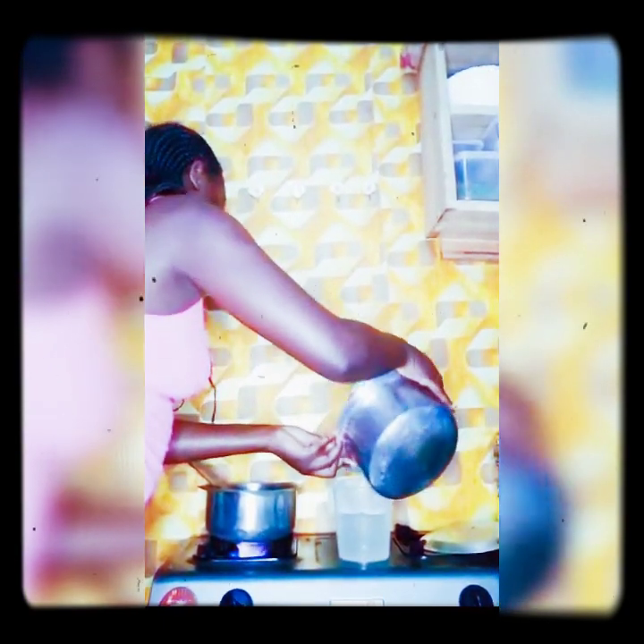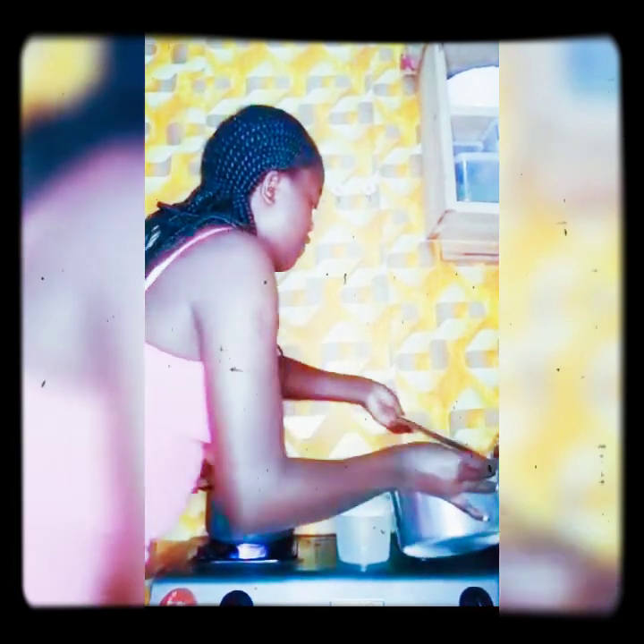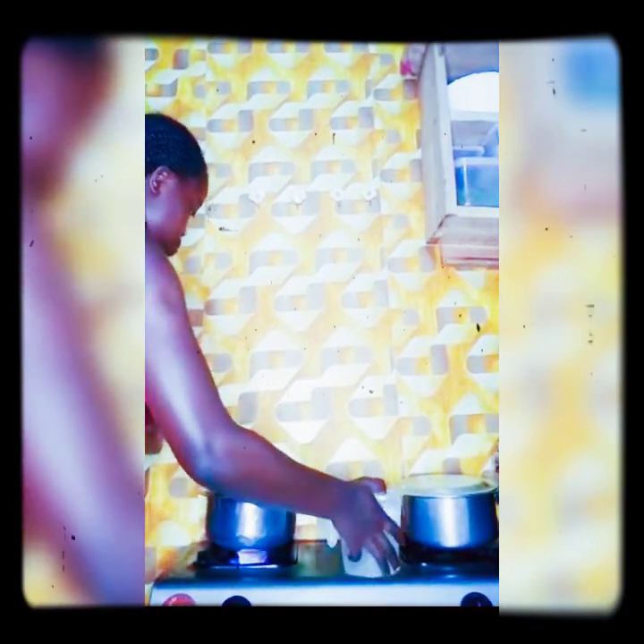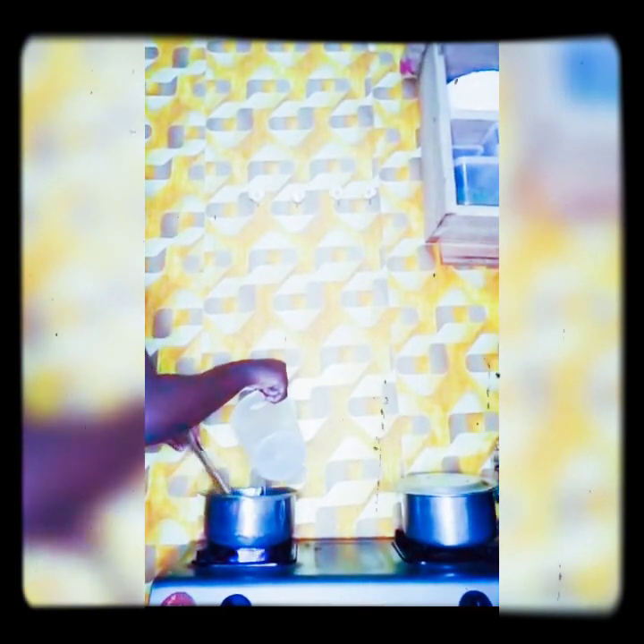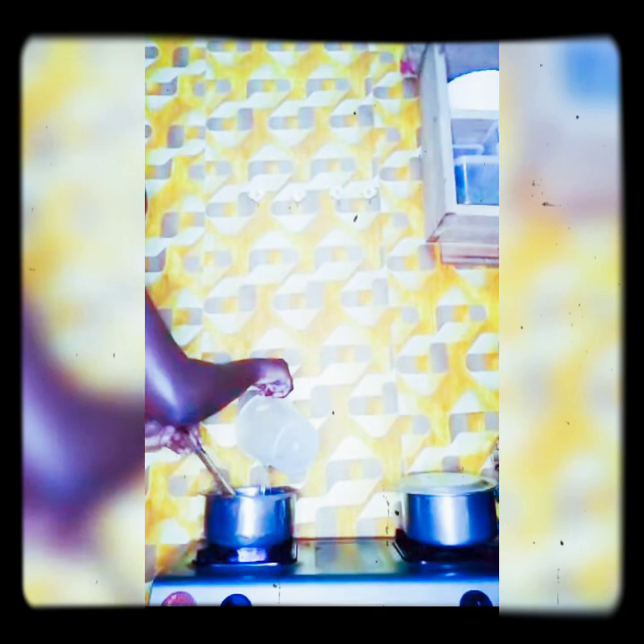Then I add warm water. You add warm water to speed up the process. I give it a few minutes and let it simmer. The butter is always to be added after the water boils.